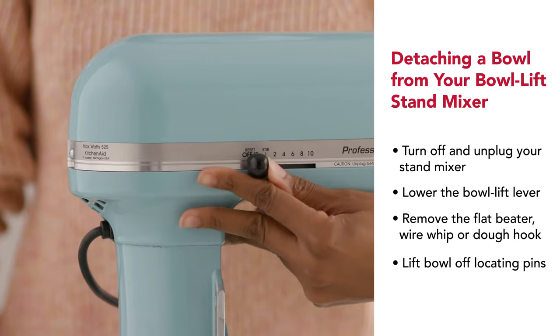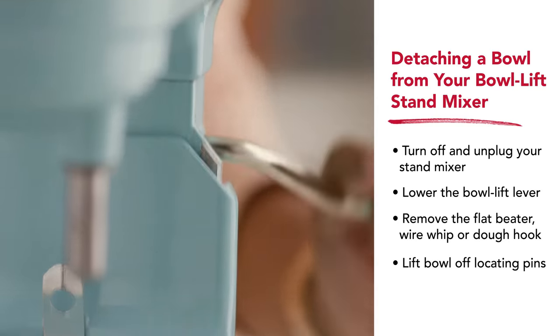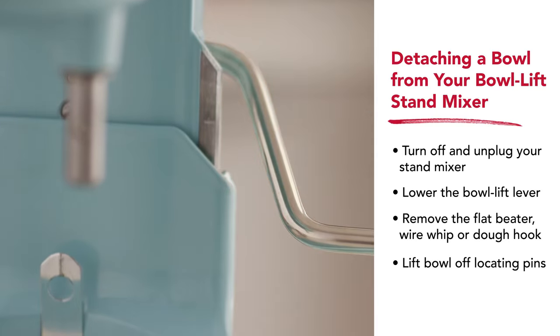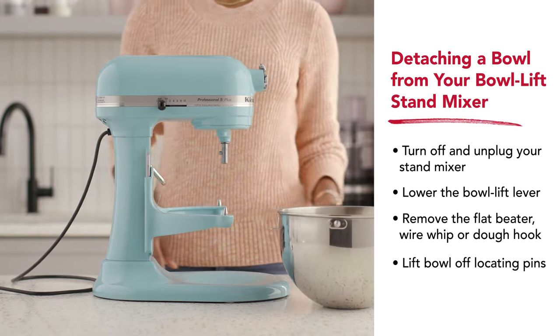To detach the bowl, first turn off and unplug your mixer. To remove the bowl on a bowl lift mixer, lower the bowl with the bowl lift lever, remove the beater, grasp bowl handles, and lift the bowl straight up and off its locating pins.